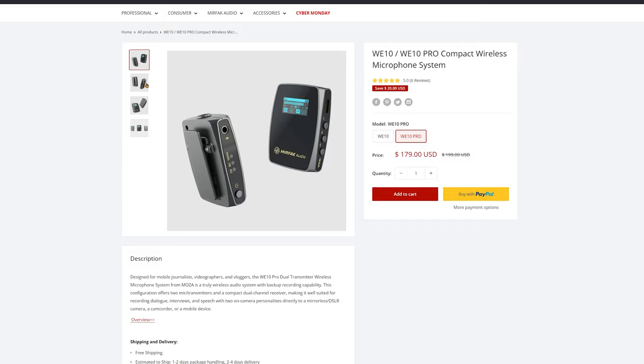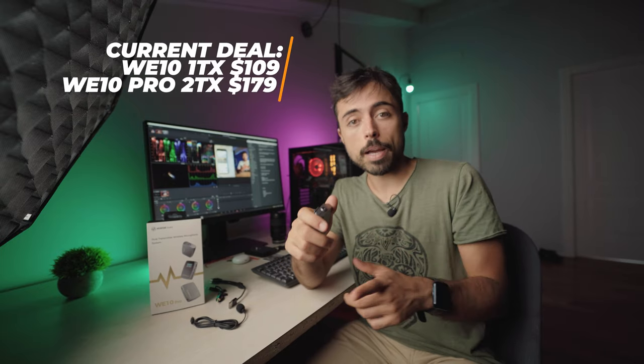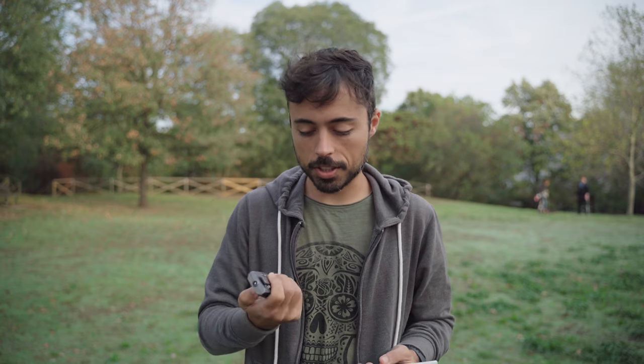Regarding price: the W10 with one transmitter is $120, and the W10 Pro with two transmitters is $200, with occasional discounts. Keep in mind that lavalier microphones are included, which would otherwise cost around $20 each. The internal recording switch has a good and a bad side — a couple of times I forgot to switch it on or off, so either I didn't record internally or just kept recording indefinitely. But the upside is that you don't even need the receiver or camera to record, making it a true run-and-gun microphone, and losing connection to the receiver doesn't affect internal recording at all.